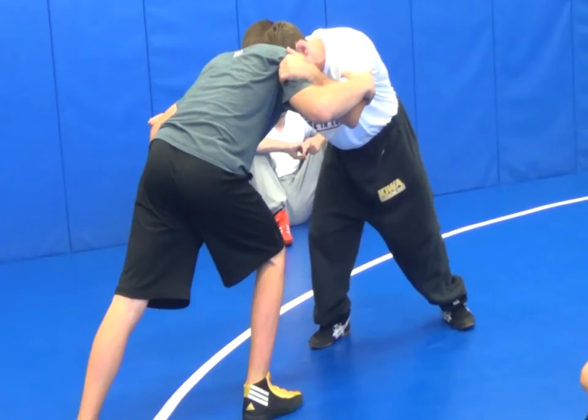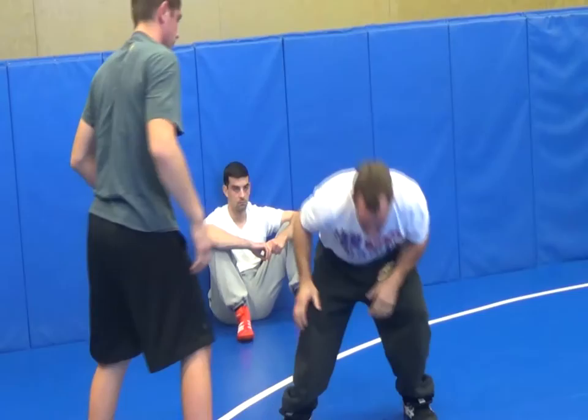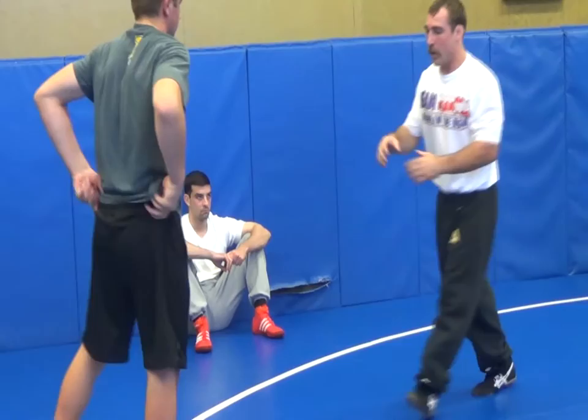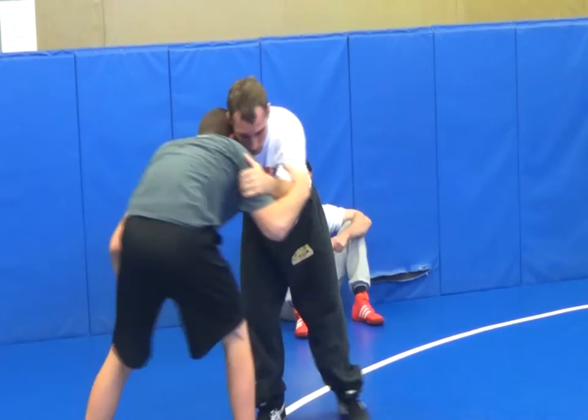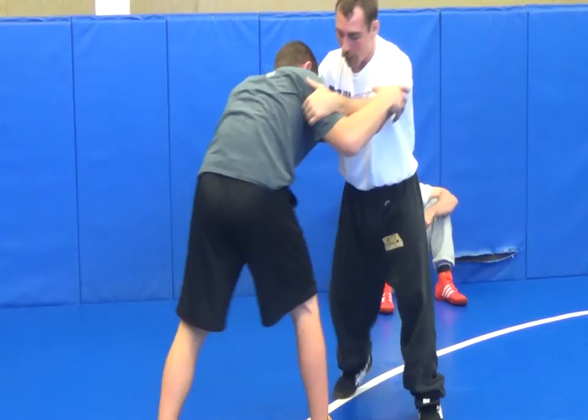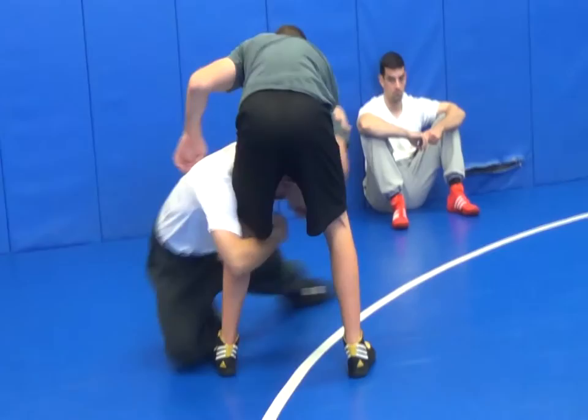All I'm going to do is rock back — it's kind of a rock, it's a shift. I'm pressuring here; it's not a back step, it's really more of a lowering motion — lowering my level right here. I'm going to rock back, get that pressure to come to me, then fire to that rear leg right here. When I do that, I want to plant my knee by his foot — right here.